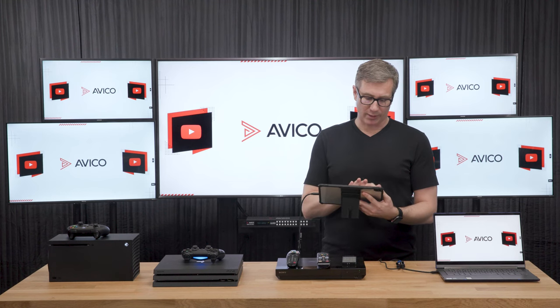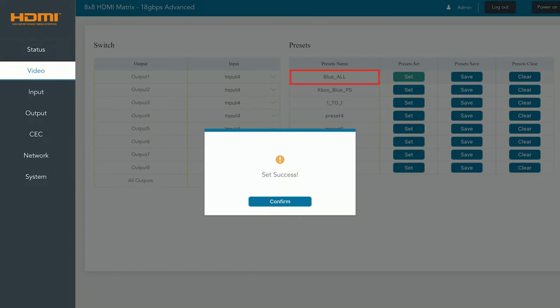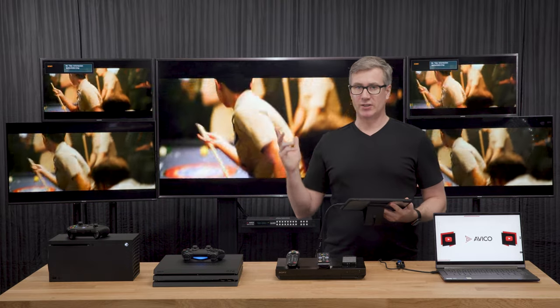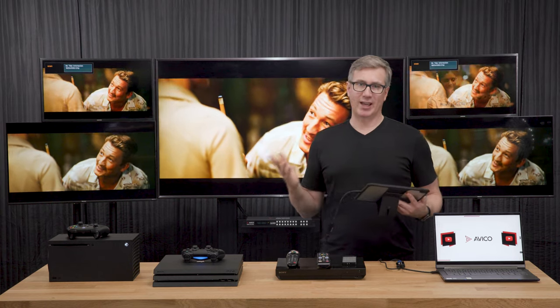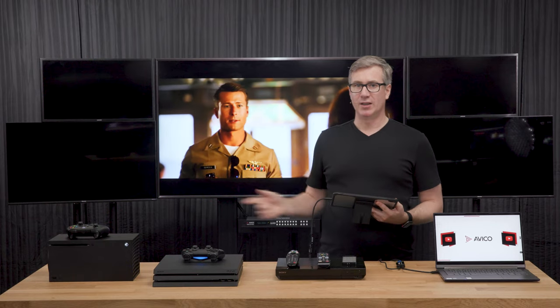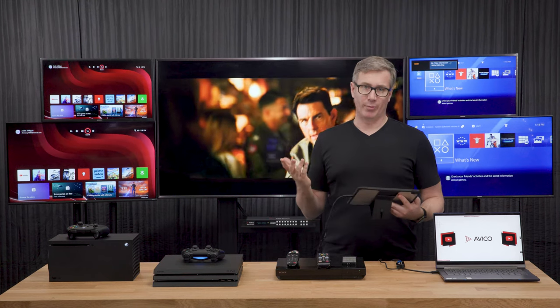Let's go over to the video tab. Here you can actually control the input and output routings and make some presets. For the demo today, we made preset one put the Blu-ray on all of our TVs. Let's go ahead and trigger that and confirm it — now we're going to have Top Gun on all five TVs, 4K as well as 1080p. Now let's say you have family fun game night and you want to mix and match the routings. Let's do preset two, which puts the Xbox on one side, the PlayStation on the other side, and then we have the movie in the front for the parents.